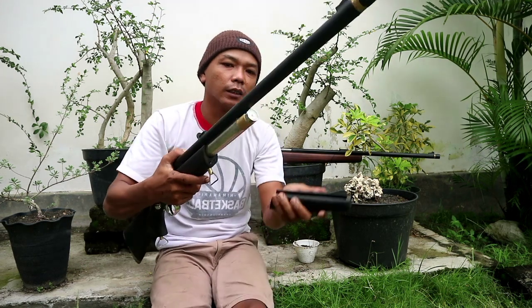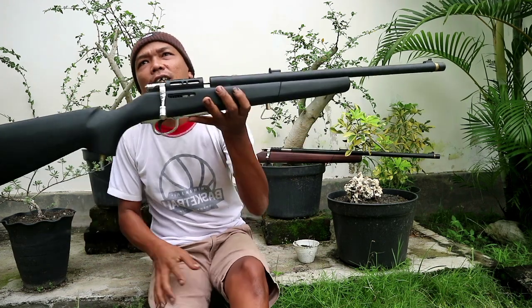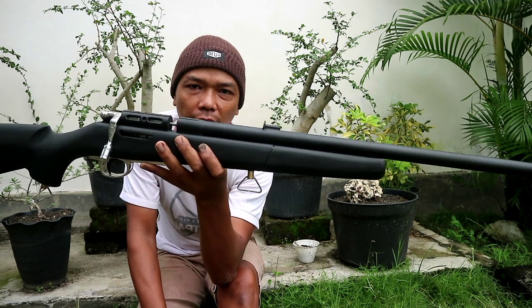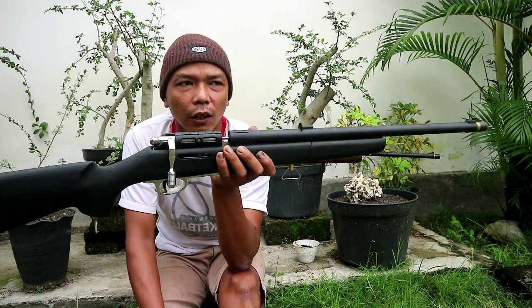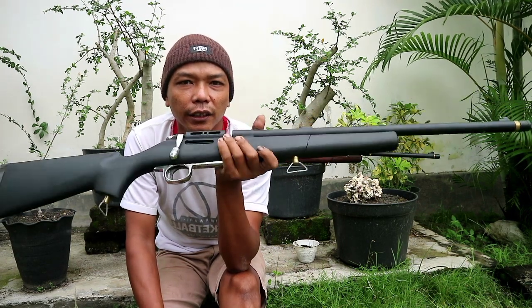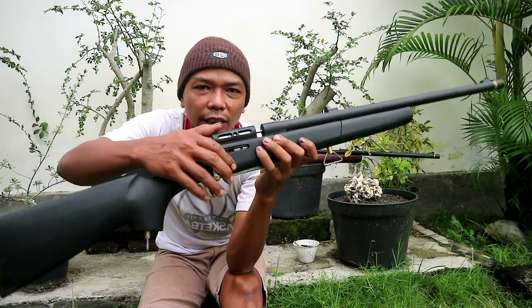Mano-nya ini 5000 PSI. Untuk larasnya panjang, kita menggunakan panjang. Kalau yang ini 50 cm. Kalau tabungnya tadi kita menggunakan 40 cm. Kita menggunakan sistem magazin.